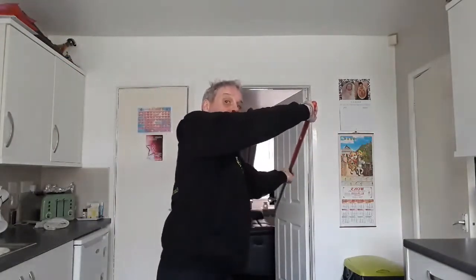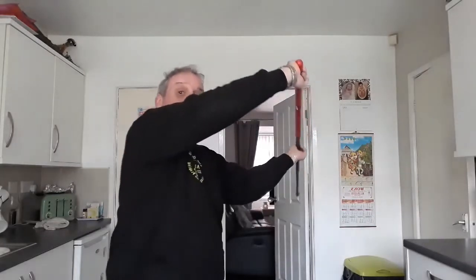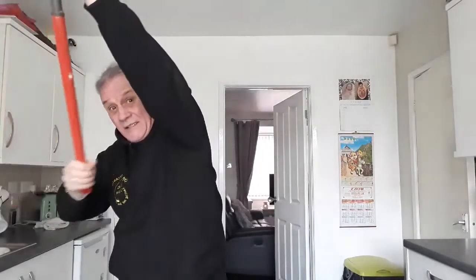So from there — weight onto your right leg, transfer over to your left, pull at that stage there. Pull down as hard as you can and punch with your right. All your power comes from your left hand, not your right. Your left.